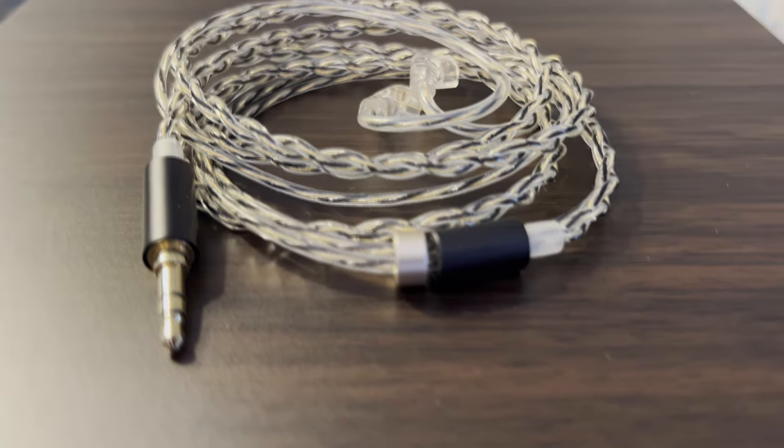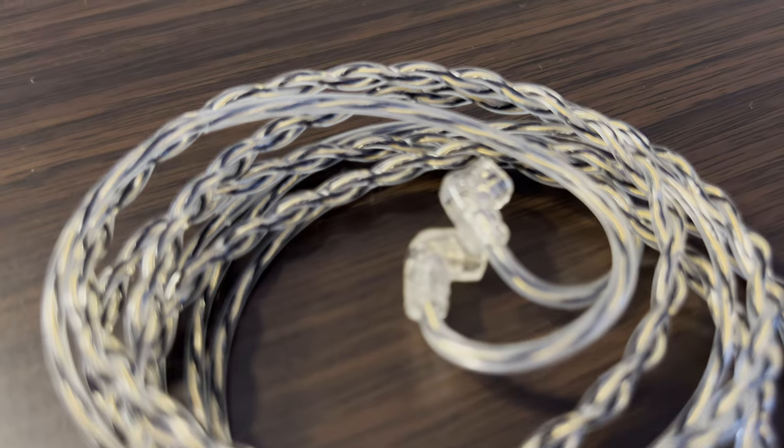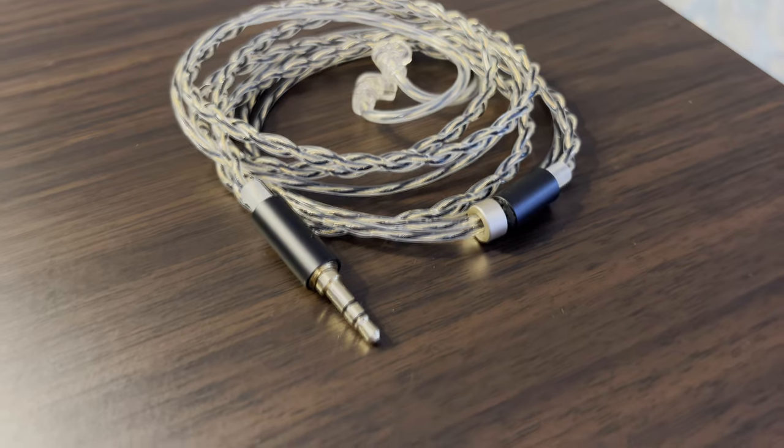It has a two-pin connector and comes with a fantastic cable for this price range. It's made out of oxygen-free copper and is silver plated. Some of you might not care about what it's made out of, but I appreciate the effort put into making sure that the entire signal path is of high quality.